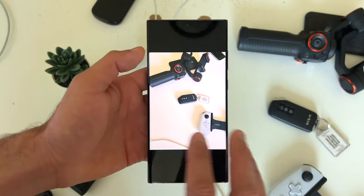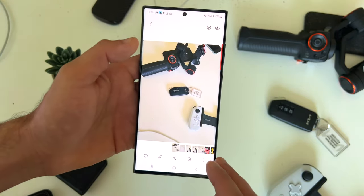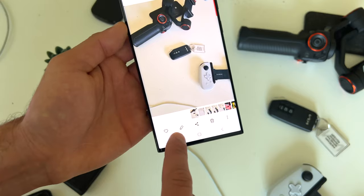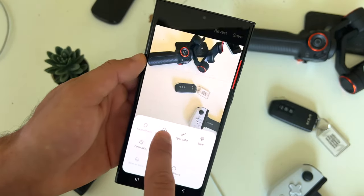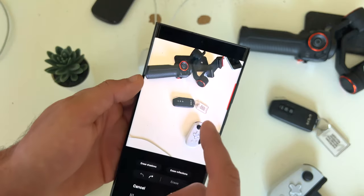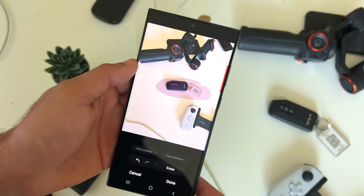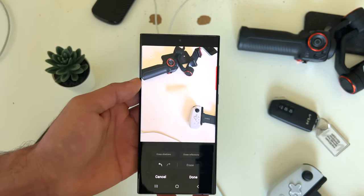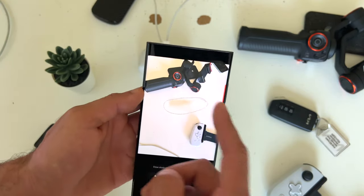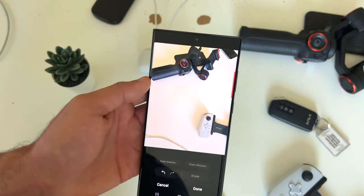But if there's an object in the picture you don't want, you can always use object erase. Access it by tapping the little pencil icon, tap the three dot icon, go on object eraser, circle the object you want to erase, tap erase, let the software do its thing, and now it's gone without using Photoshop. Although it left a shadow, you can also erase that.